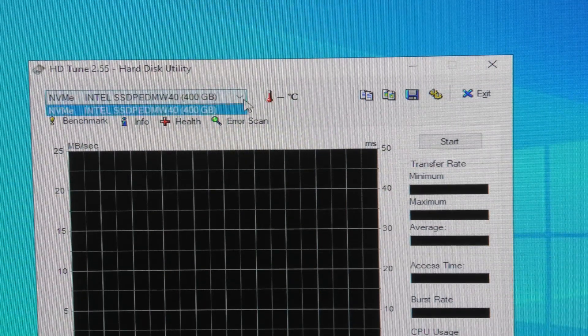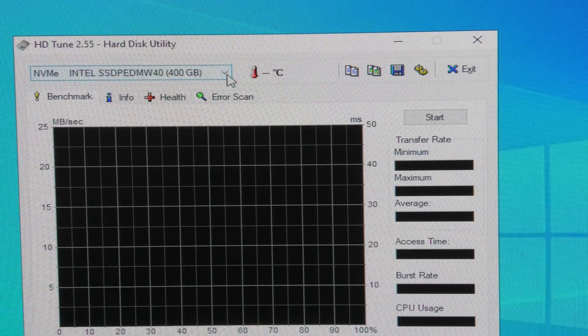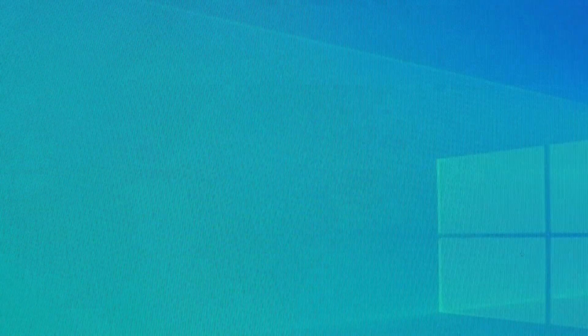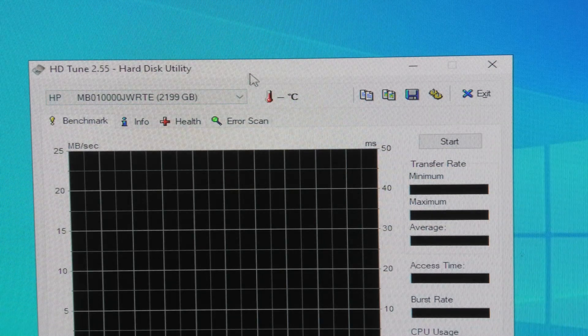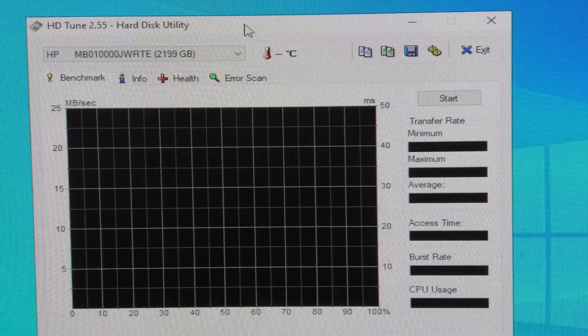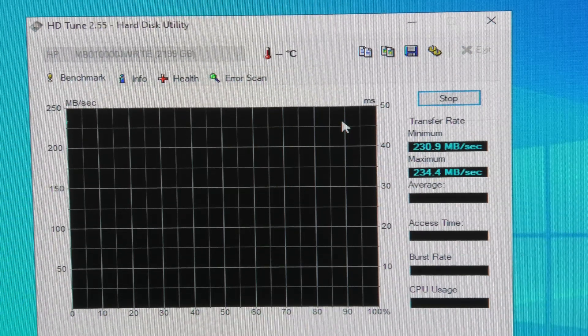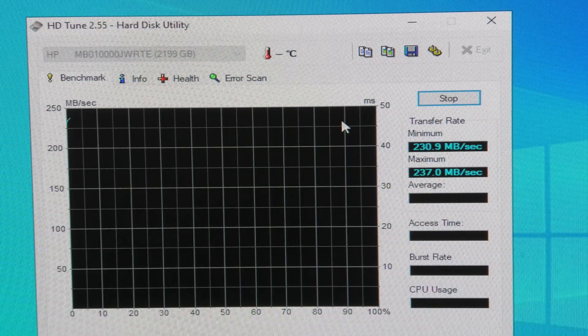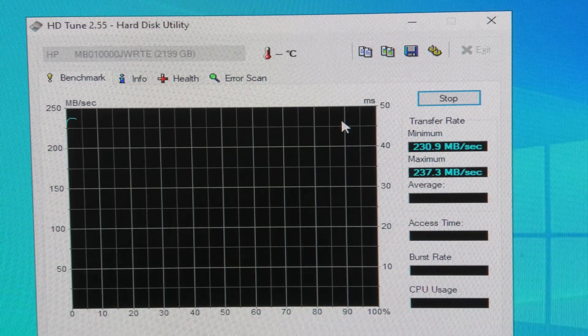It doesn't really show. Well, I was too quick. So let's do that again. There it is. Cool. So that should... well, in Linux it was ever so slightly better — actually it was a lot better in Linux. This drive. Let's see if it's also better in Windows.